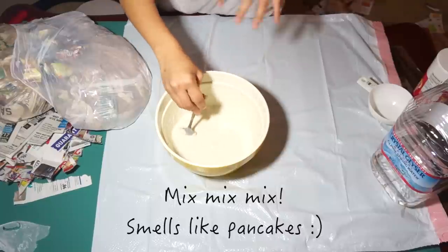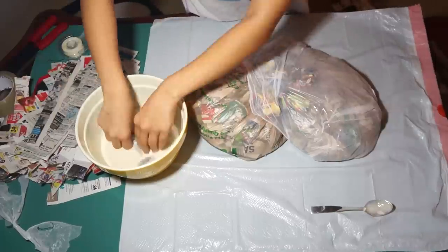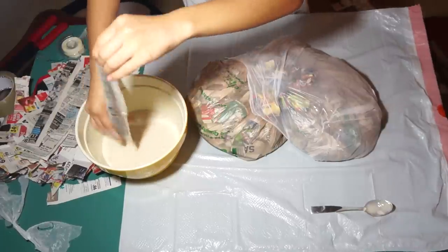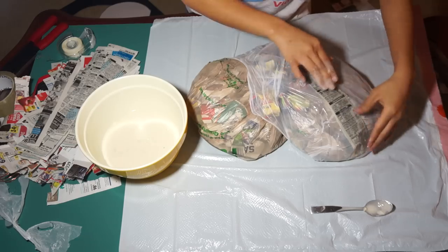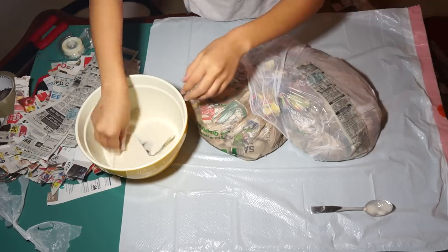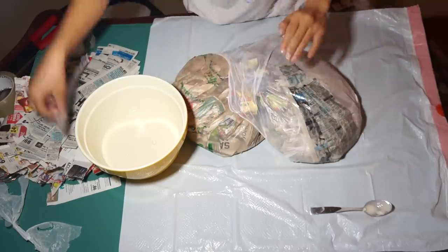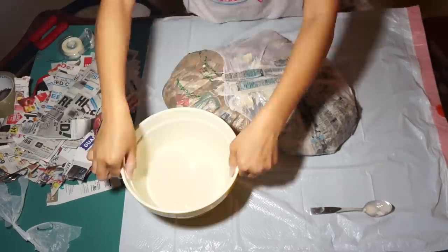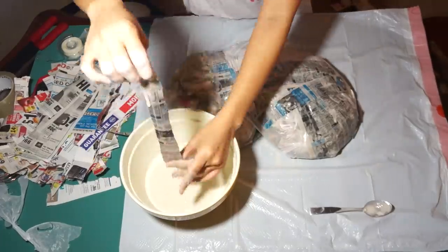Now we are ready to paper mache. Take a strip of newspaper and drench it into the mixture. Using your fingers, slide the excess batter off and then lay it down onto the heart. Continue doing this until the heart is completely covered in newspaper, then go back and add about three more layers on top before you let it dry.